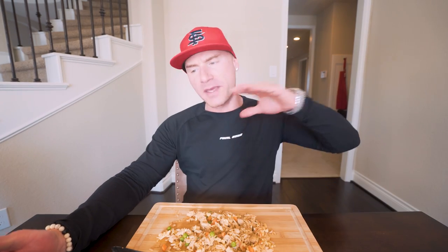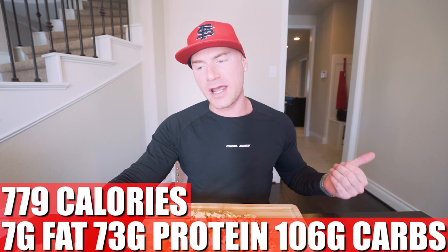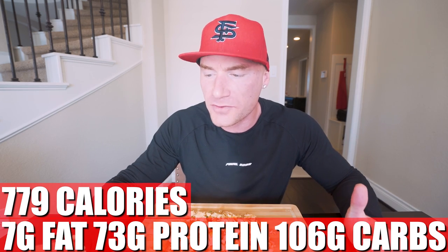So in this entire recipe, to make it exactly how I did it — all the ingredients, the measurements, everything — what you end up with for the whole thing is 779 calories, only 7 grams of fat, 73 grams of protein, 106 grams of carbs, and 5 grams of fiber. That's great. If you look at that stick of butter they toss in when you actually get hibachi at a Japanese steakhouse — I don't know what that stick of butter is, but it sure ain't 7 grams of fat. I'll tell you that.